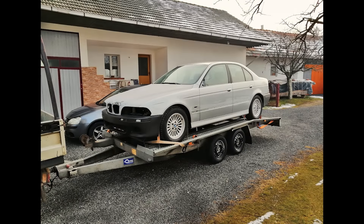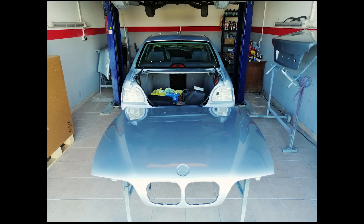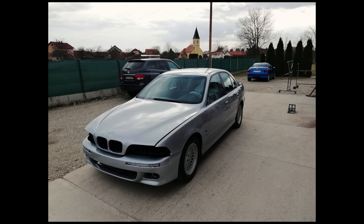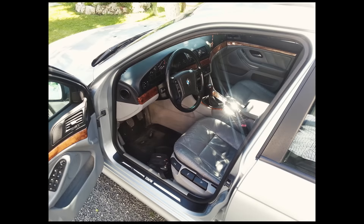First of all, the whole car was disassembled and prepared for painting. I had a problem finding someone who would paint the whole car in a reasonable time without having to wait a year. Anyway, I was waiting for three months. Maybe it's not a logical order to paint the car first and then do the conversion, but that was my decision. I've liked the E39 since I was a little kid. This is also one of the best and most reliable cars that BMW ever made, and also one of the most successful.